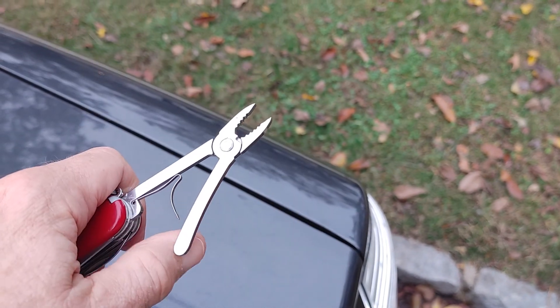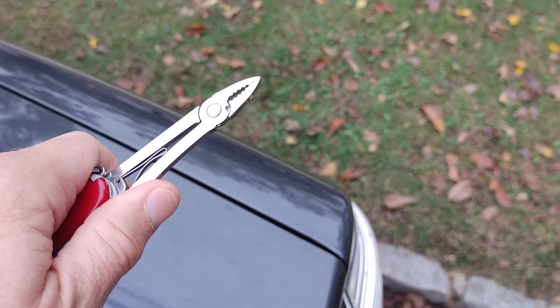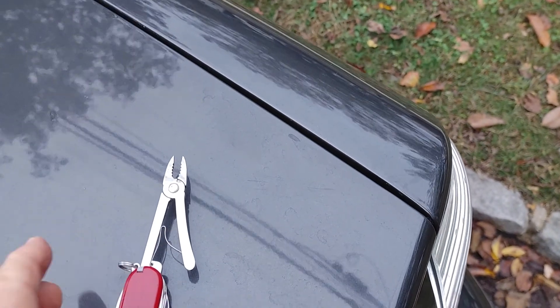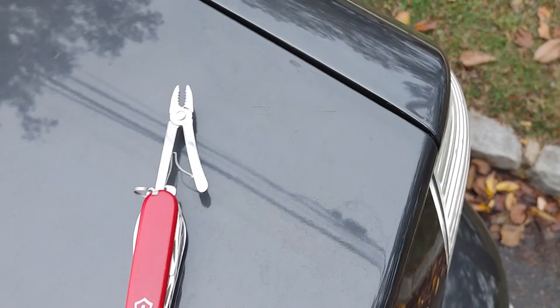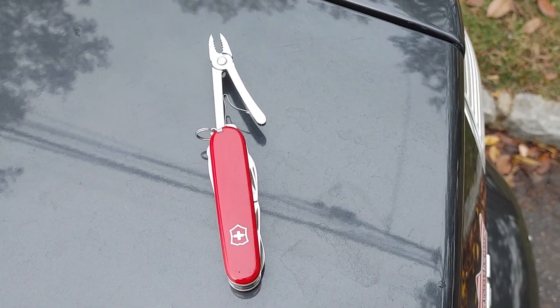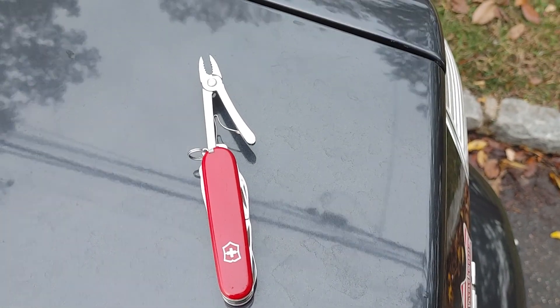This thing here — it has pliers. It's not as good as a Leatherman, but it's good for a lot of things — light stuff. I just wanted to show it. I'm so happy I found it.